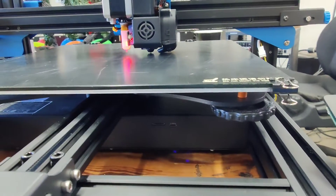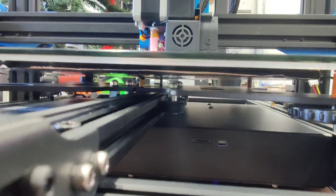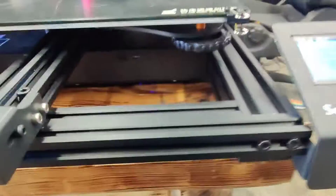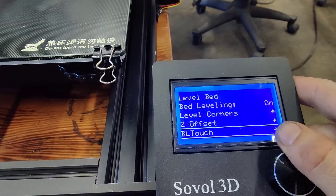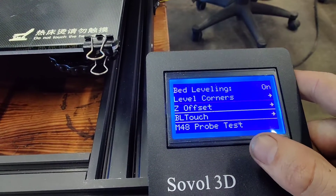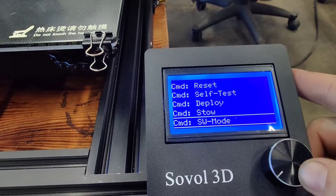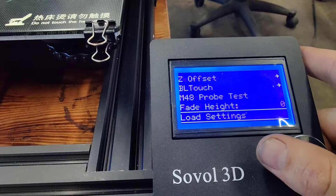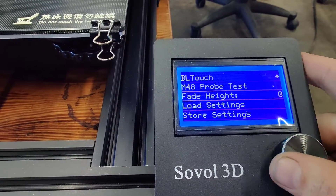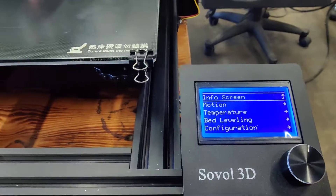Now adjusting the z offset. Going into the BL Touch menu — probe test, fade height, load settings — and then storing the settings. All right, I think we're ready for a test print, so I'll load something up and we'll see if this thing works.